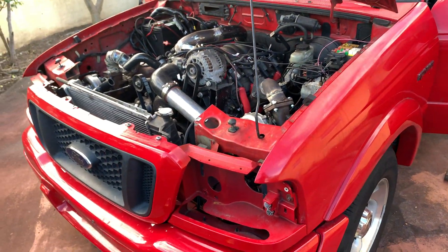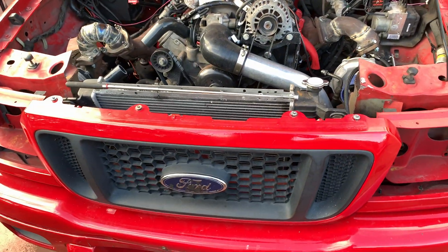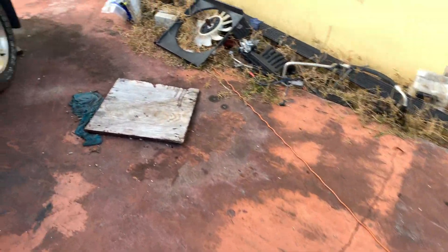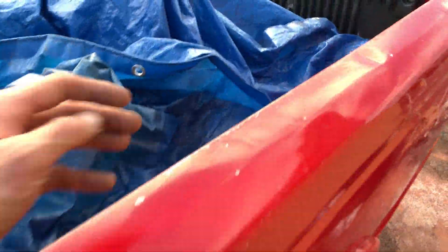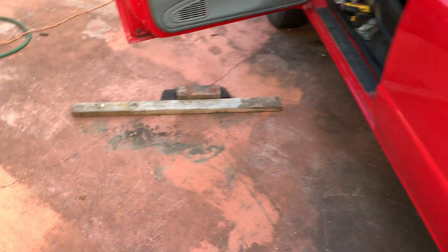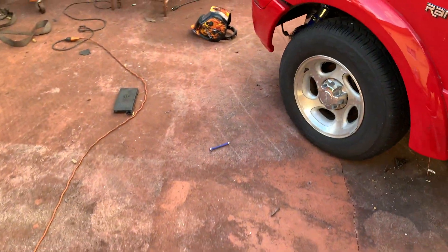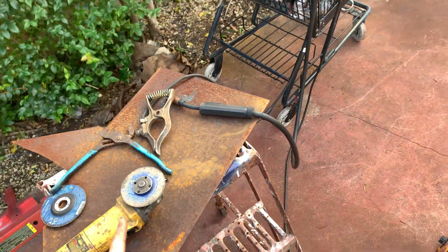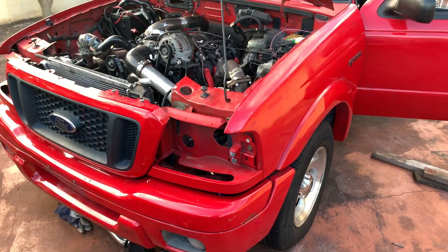I grinded it out. I bought a nice new tool — a chop saw, an abrasive chop saw, up and down — and it makes things amazing. It's a lot easier than using the trusty grinder without a shield, which is pretty sketchy.